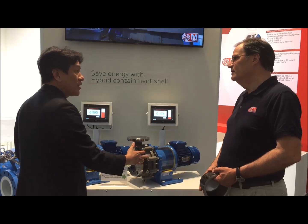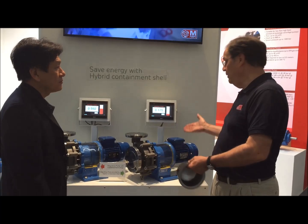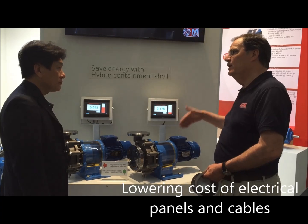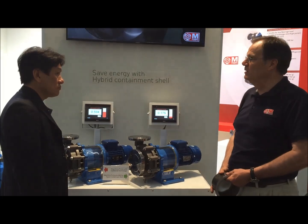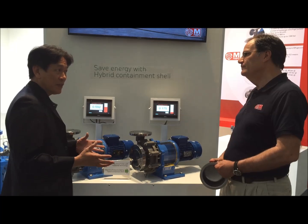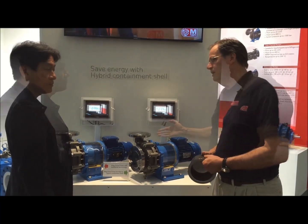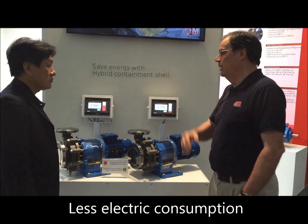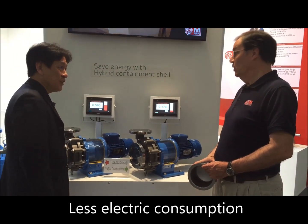What can you achieve with the hybrid canister? Think about what you need for the motor to work — starting from the motor size itself, also the cabling and all the requirements, relays and safety devices that you have to have in your motor system. So you can save on installation costs as well? Absolutely. And even if you think about how much energy you can save, at the end of the year your accounts will look extremely good.